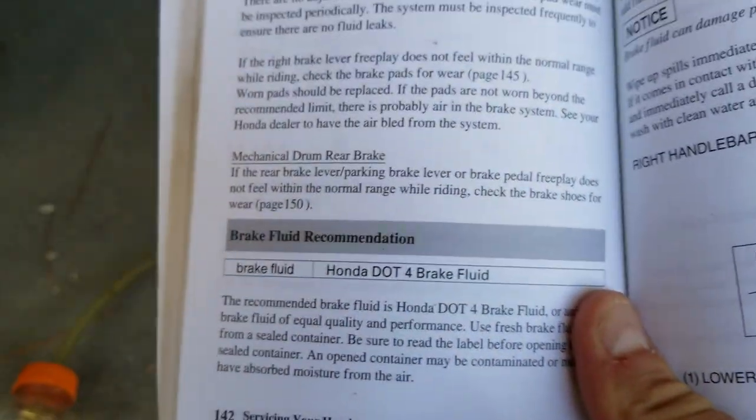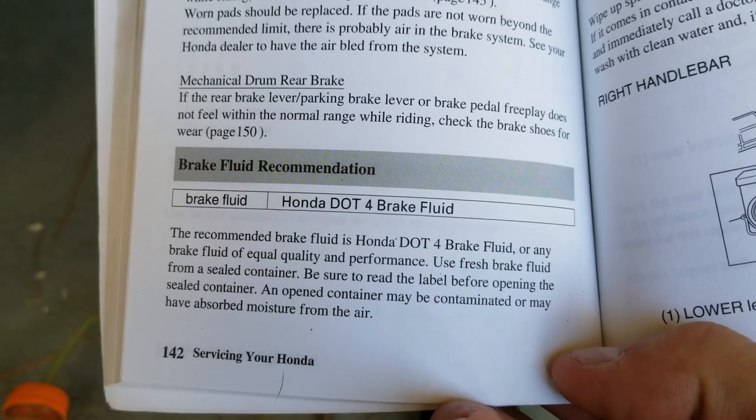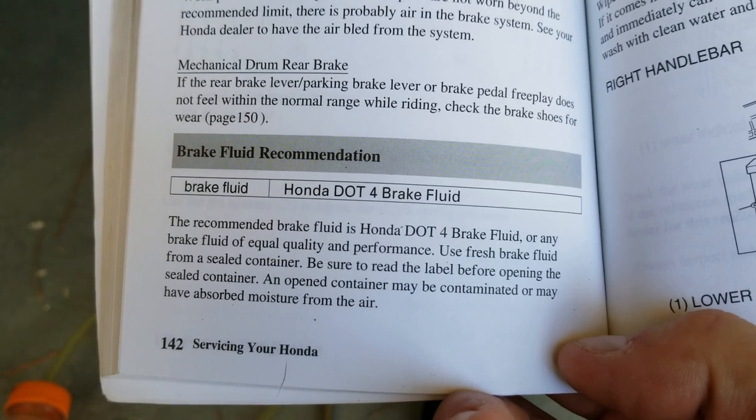The manual itself says, right where my thumb is, Honda DOT 4 brake fluid, but it also says or any brake fluid of equal quality and performance.